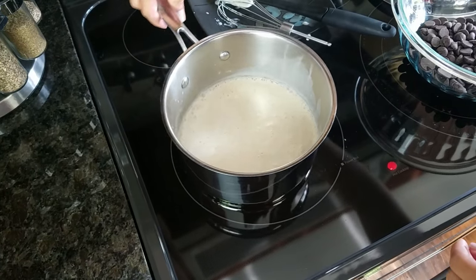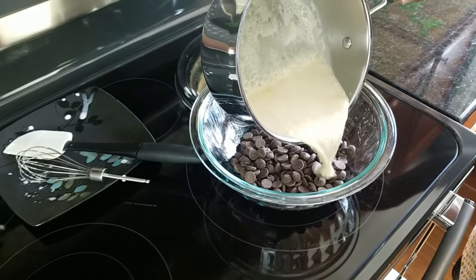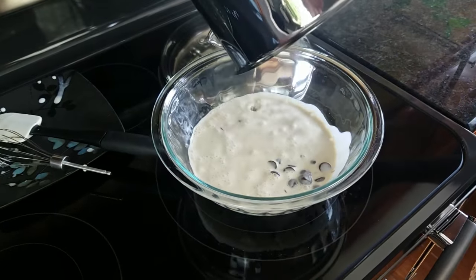You can see it's just starting to simmer, so I'm going to take it off the burner and pour it right over top of all my chocolate chips. Then we're just going to put the lid right on that so that it'll sit for about two minutes to melt all those chocolate chips. We'll come back and mix it up and it'll be a perfectly creamy ganache.